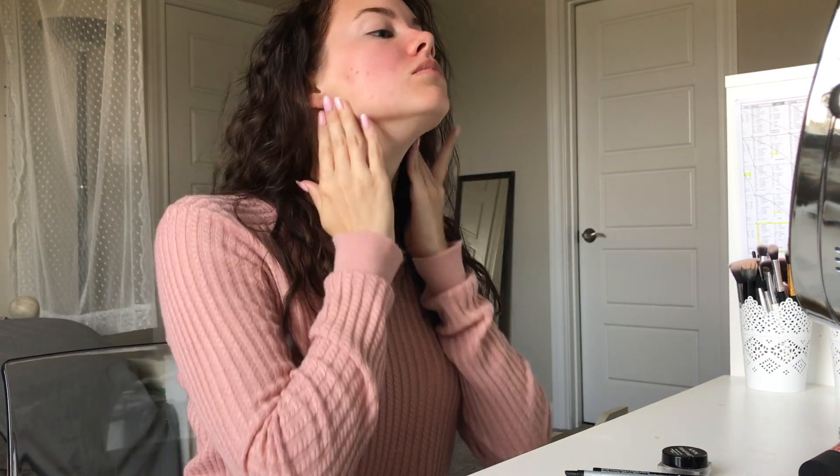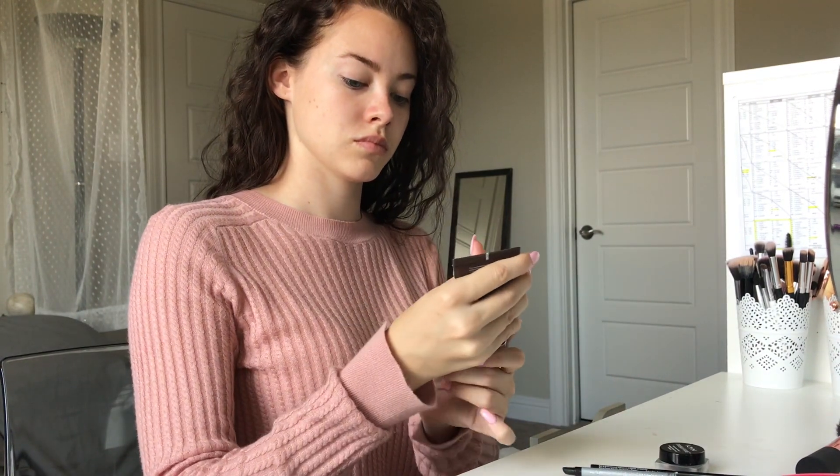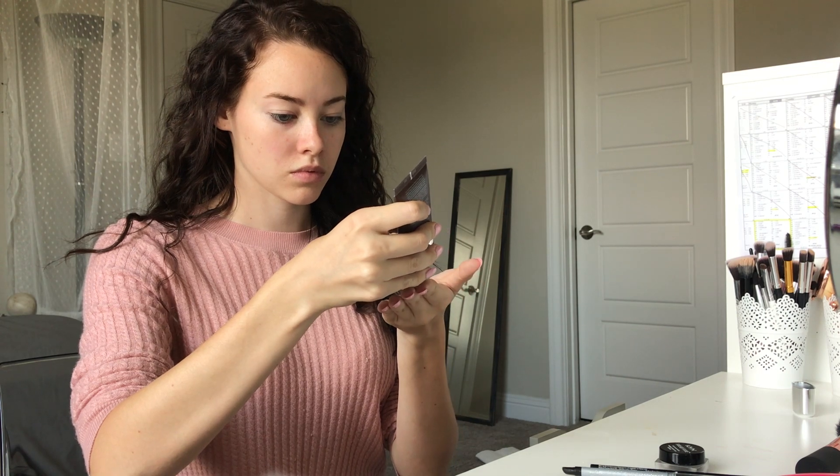So first, you're just going to want to moisturize your face really good. I'll leave links down below as to what I use. Next you're going to use a primer — I'm using the Becca primer, again links down below.